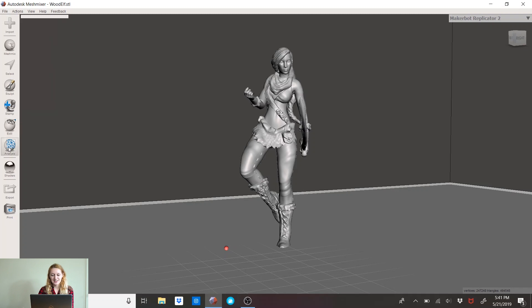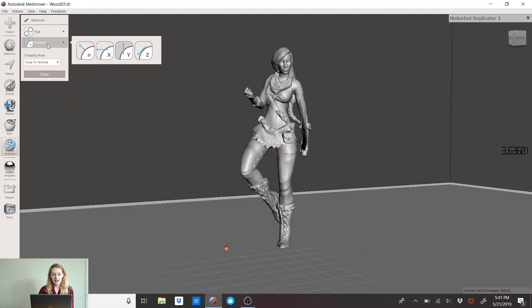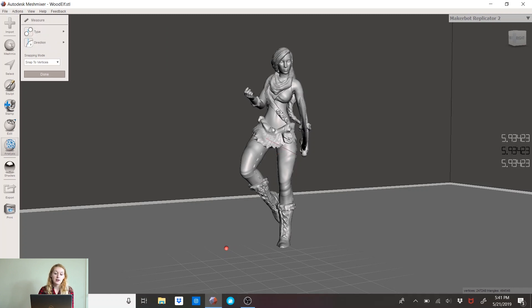You can tell there's no base on her yet, and I'll get to that in a second. So I'm going to go to Analysis > Measure. This is really important — I learned this recently. The type you want to use is bottom left-hand corner, with the direction being Y axis.